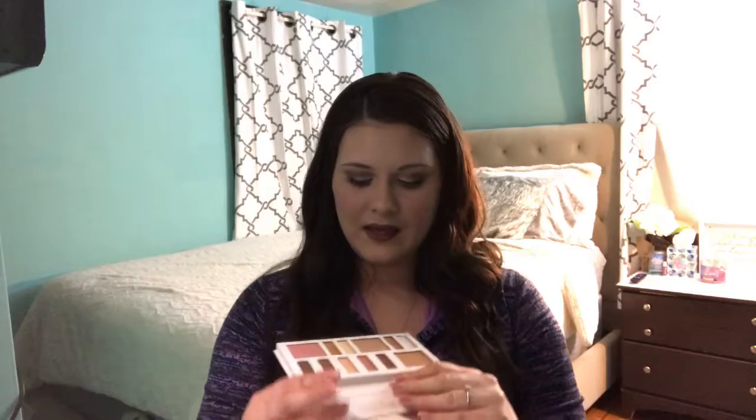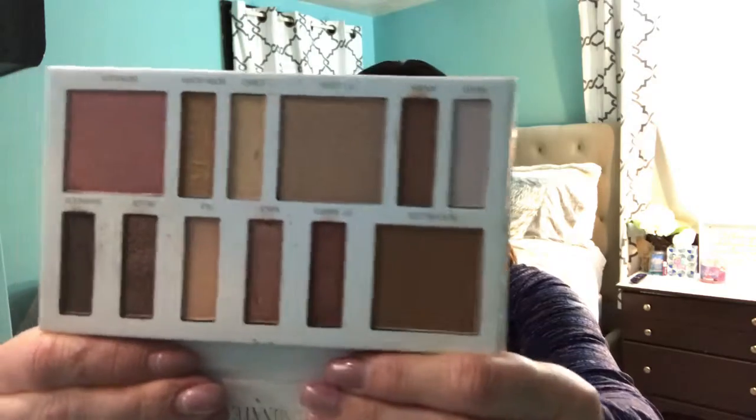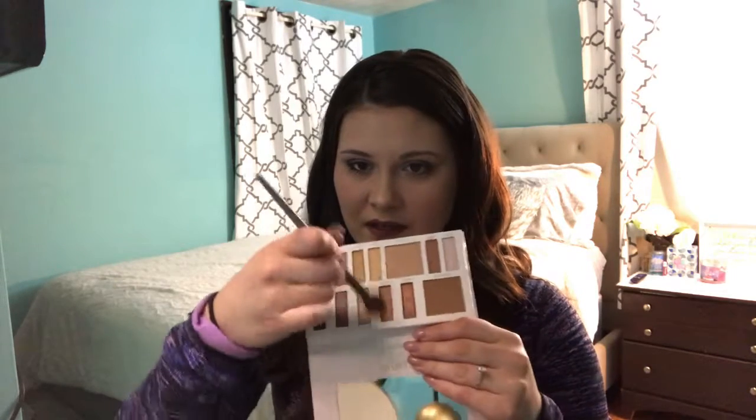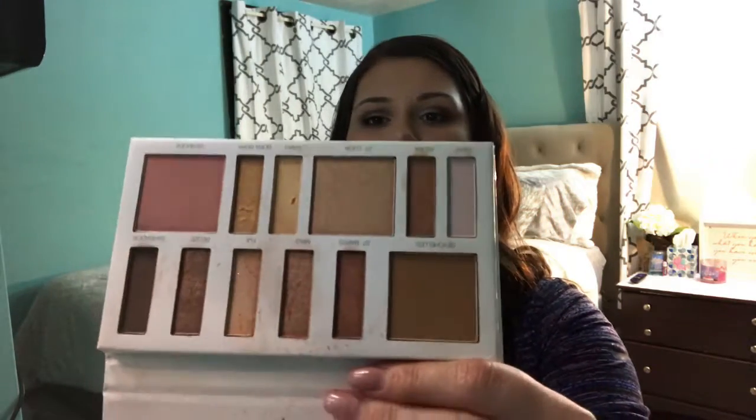Beautiful, beautiful layout. Now, as you can see here, there is a lot of fallout and kickback when you put in a brush. If you put in a brush in here, it's just a lot. And if the shadows are wonderful, I don't mind that. I can live with it — dirty palette. Nobody really sees my palettes, so not a big deal.